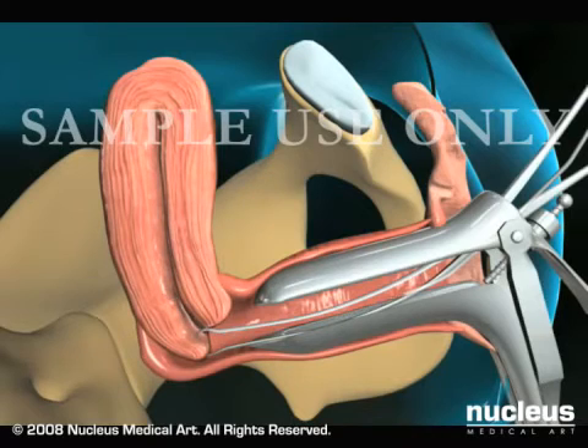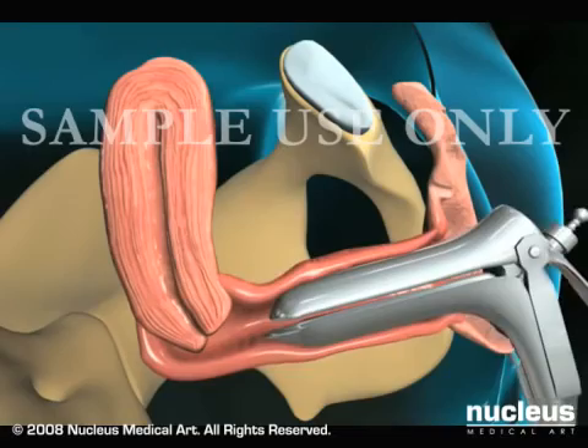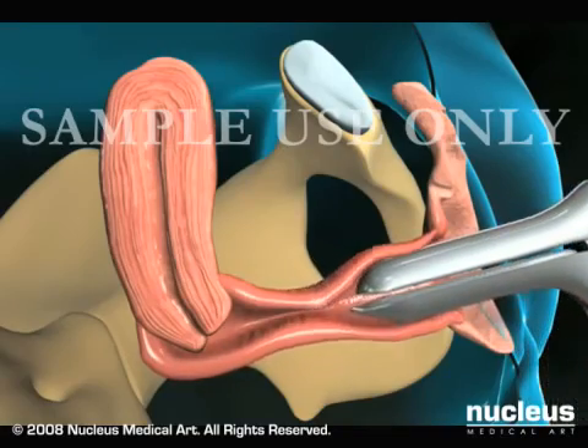Then remove the pipel and place its contents in a container. Your doctor will complete the procedure by removing the tenaculum and speculum.